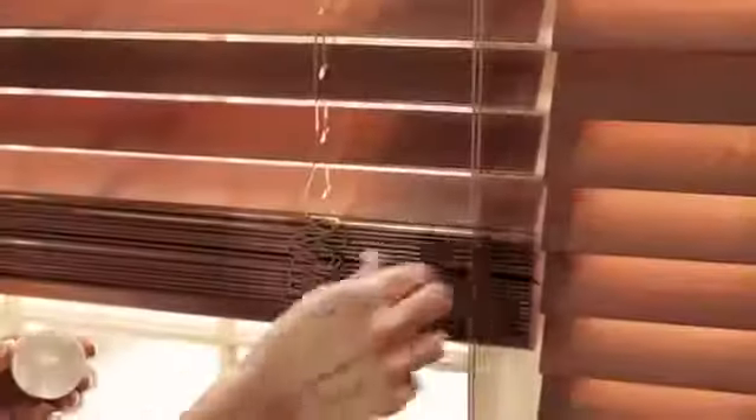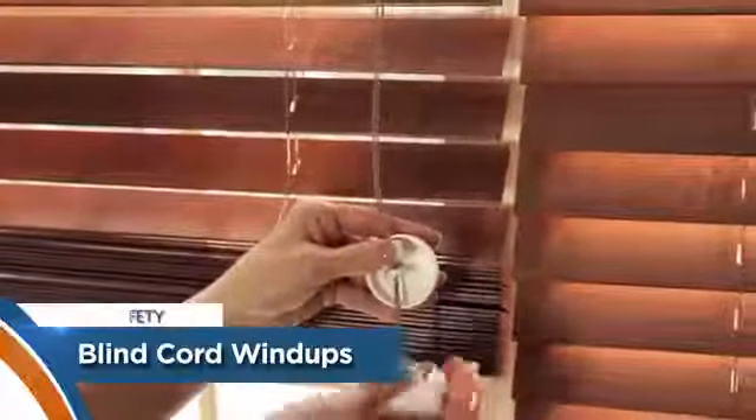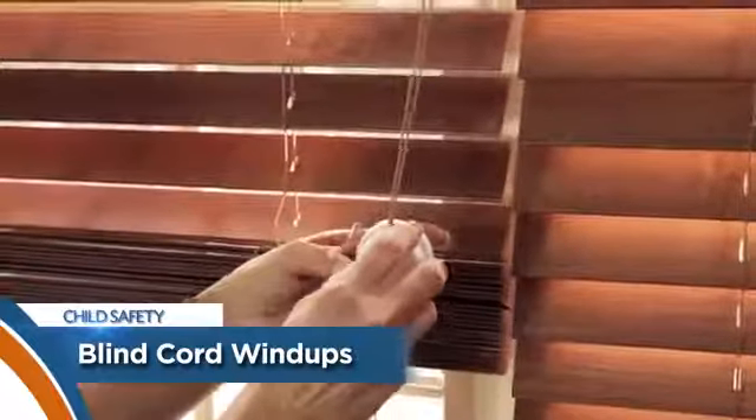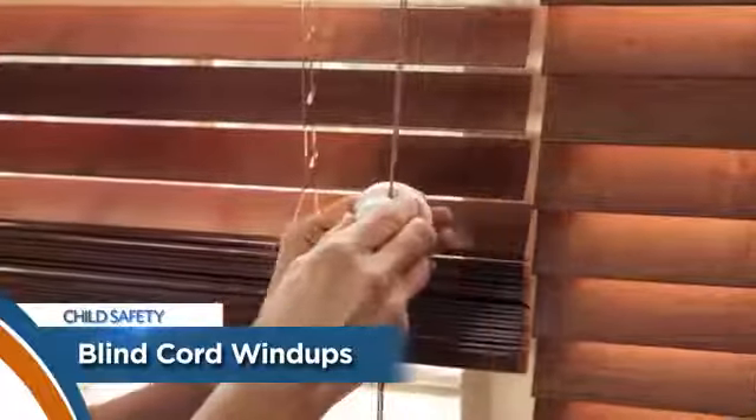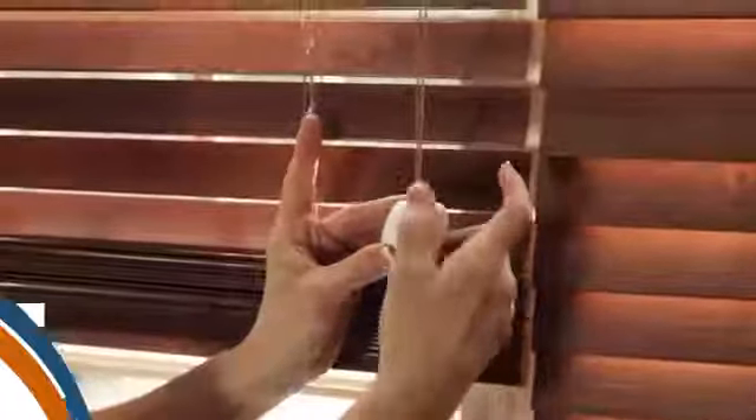These are a strangulation hazard and must be kept out of the reach of children. Dream Baby's cord wind-ups make it easy to wind up your blind and curtain cords to ensure they are out of the reach of children. They are easy to use. Simply open and insert the cord through the center slot, snap it back on, and rotate the top.